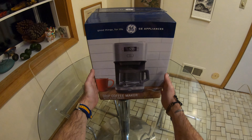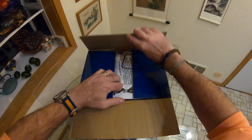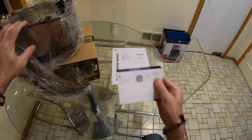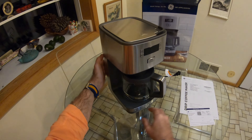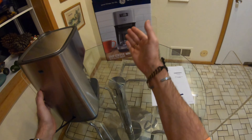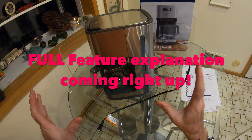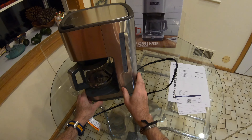So we dashed to Best Buy this afternoon and picked up this GE coffee maker. So what did we get for our money? A smidgen under a hundred dollars. We shall see. Our instruction manual, our product registration for the warranty. There is absolutely no information on the outside of the box, and purchasing this under COVID, very little information on it in the store. Nobody around to help, but we thought it looked quite good for the price.